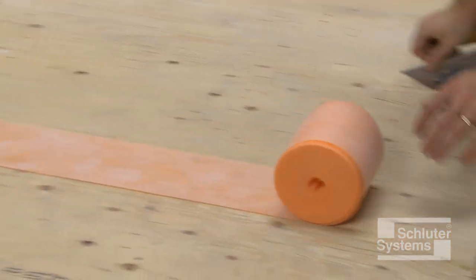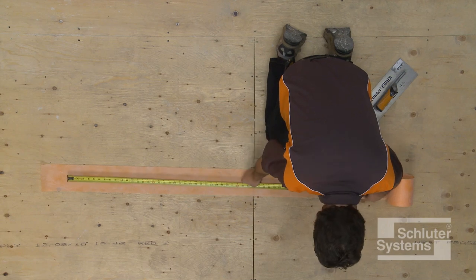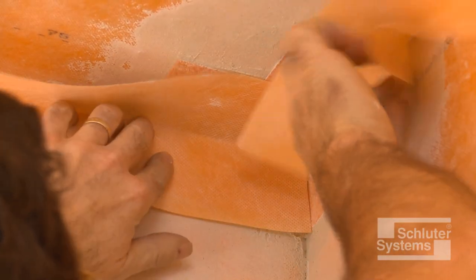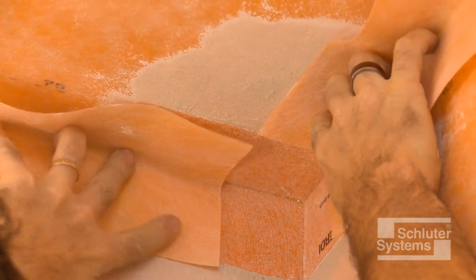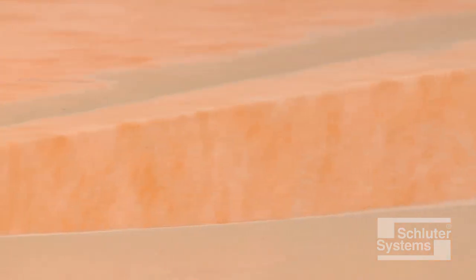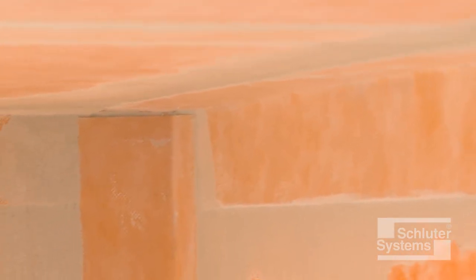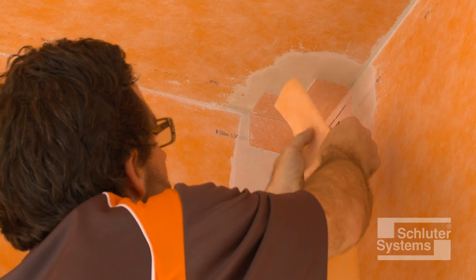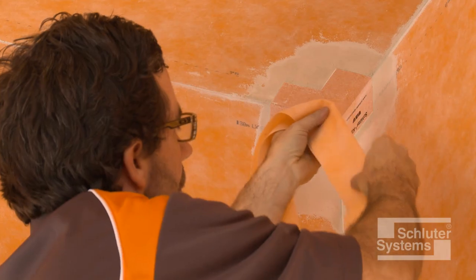The final step in waterproofing the ceiling is to use KERDI band to seal wall-to-ceiling transitions. Measure and cut sections of the banding such that a two-inch overlap is achieved at all junctions. A two-inch overlap can be achieved at KERDI karak without continuing KERDI band all the way to the corners of the shower. This will limit build-up of the membrane in these areas and make setting small tiles easier. The KERDI band may be creased prior to installation to help maintain tight corners and make subsequent tile setting as easy as possible.